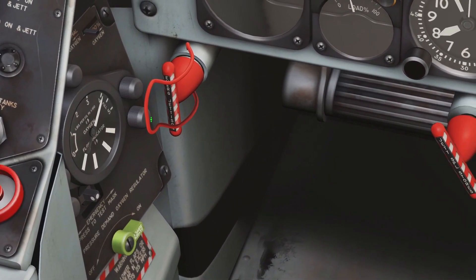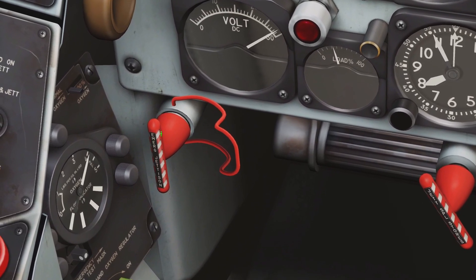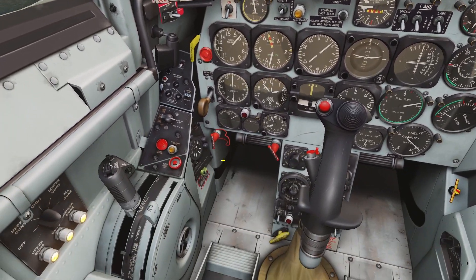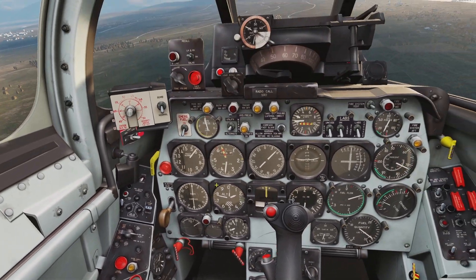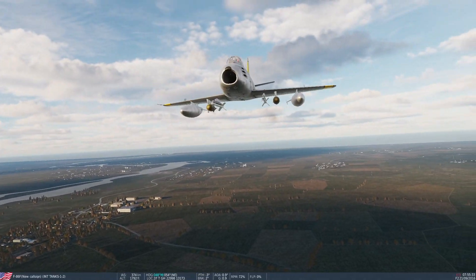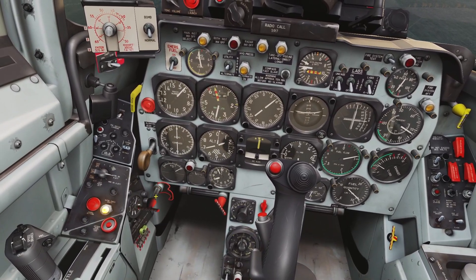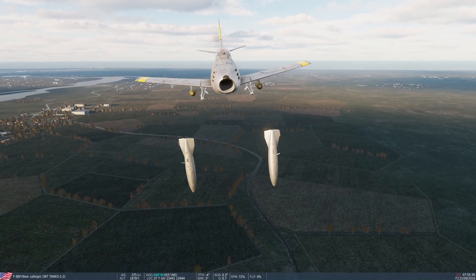First you gotta click this little cover to open it. Now if you right click on the handle it jettisons whatever is on your outer pylon. So you can see on my outer pylon I got the fuel tanks right now — if I right click it, you can see the fuel tanks are gone.